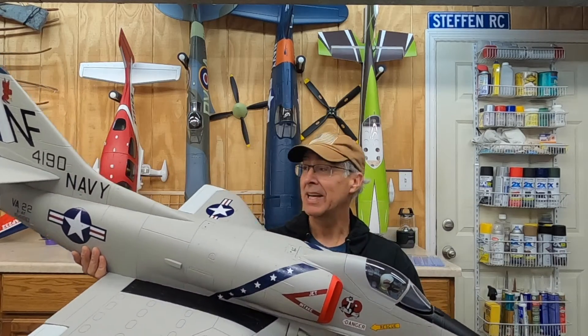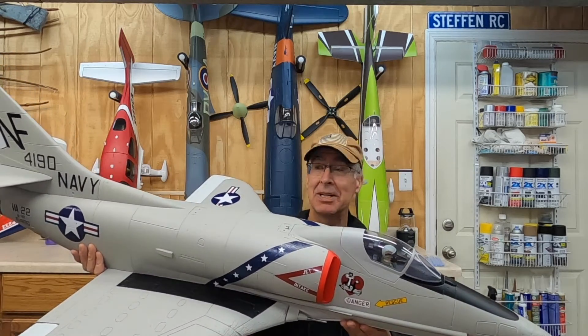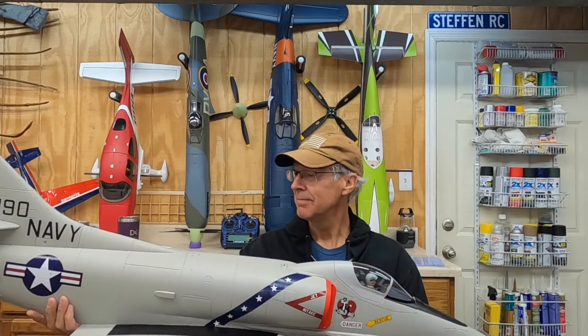Guess what I got? A FreeWing A480mm. A friend of mine, Ryan, had a bit of a mishap with it, and he knows I love working on planes, so he gave me the opportunity to fix his plane for him.